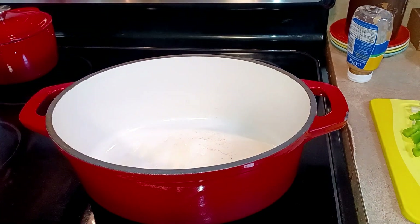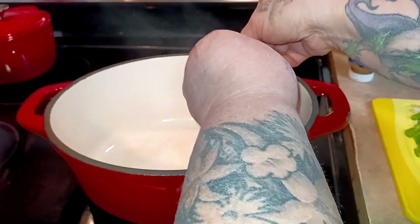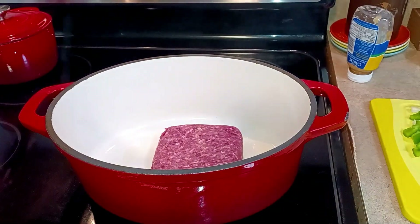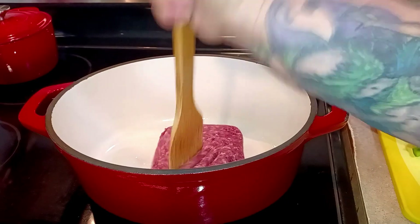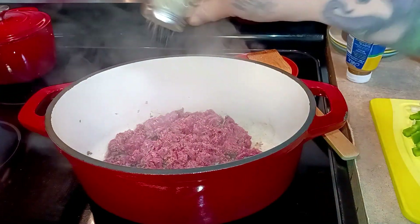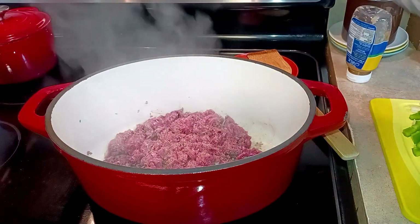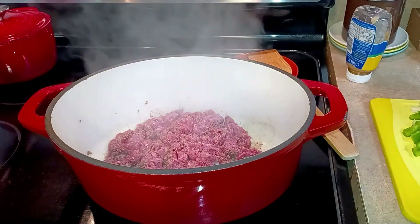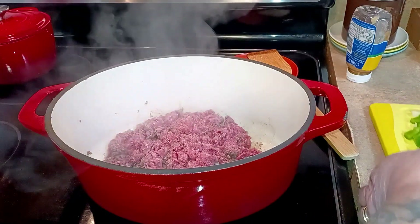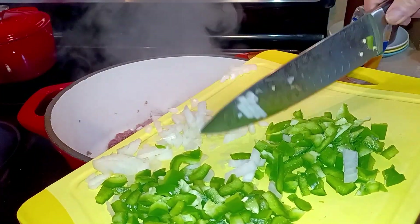I'm going to add one pound of ground hamburger — you can use turkey or chicken, whatever you want. Break that up a little bit. Now I'm going to hit it with my house seasoning to season the meat, not only the sauce. So we're also going to add one small onion and one small green pepper.